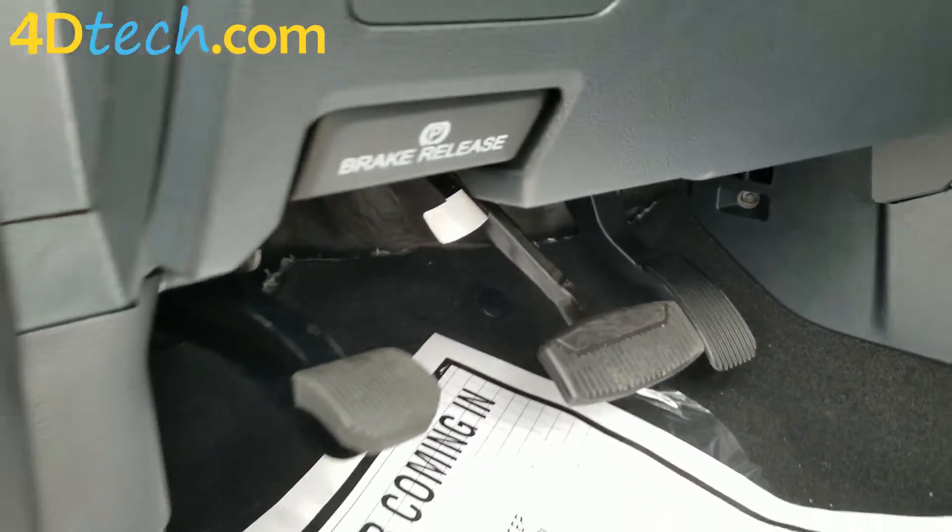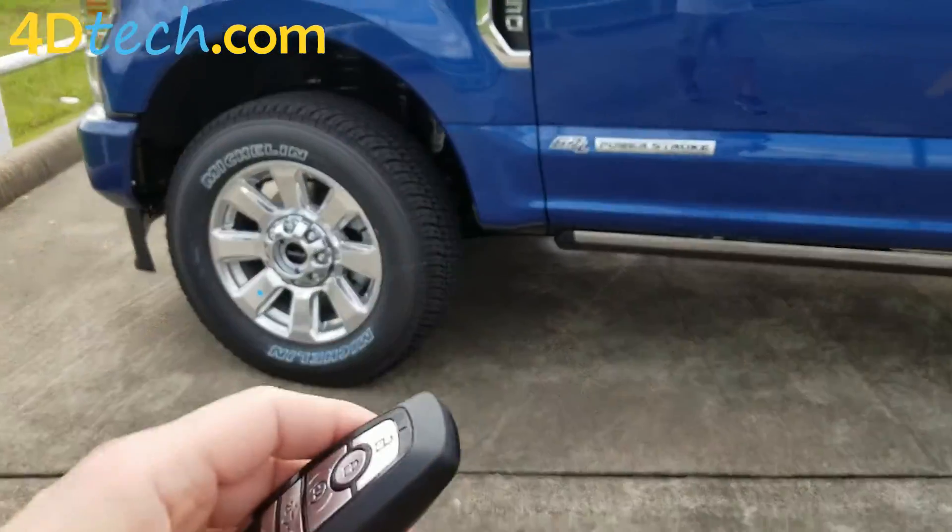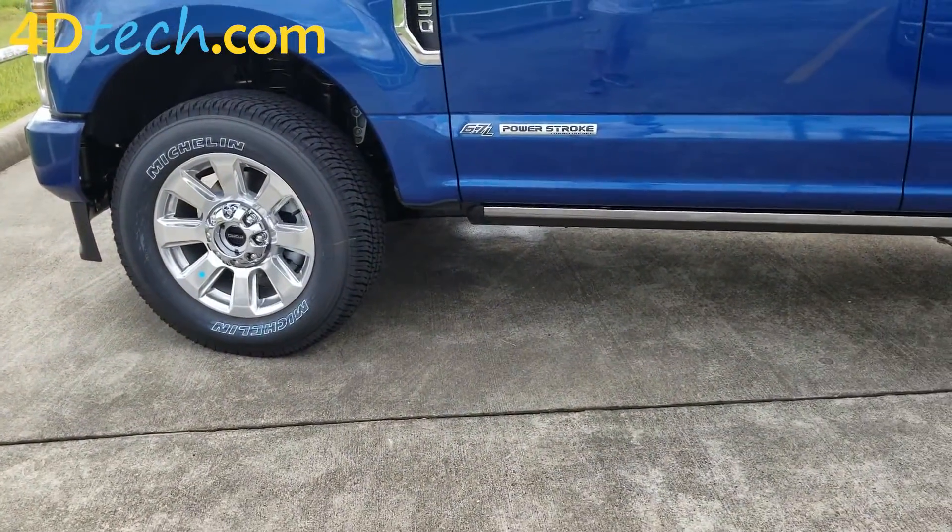Now, when we exit the vehicle with the keys in our hands, you can see that it no longer honks.